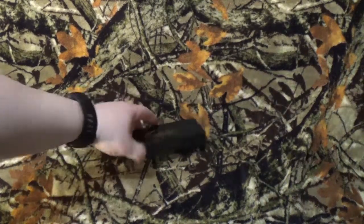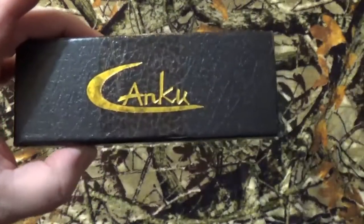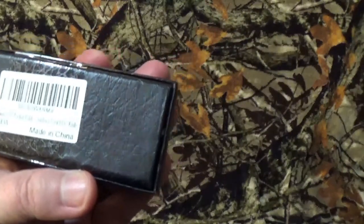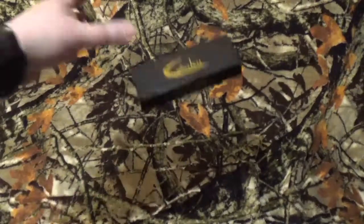As you can see by that box, that thumbnail, and everything else you clicked on — Kanku is back on the channel. Today it's their C97 Pocket Folding Knife.